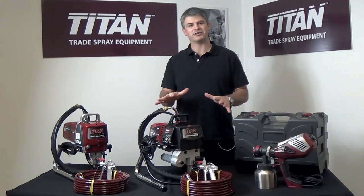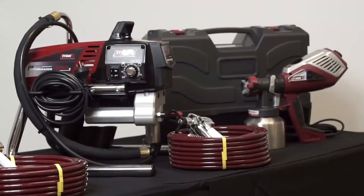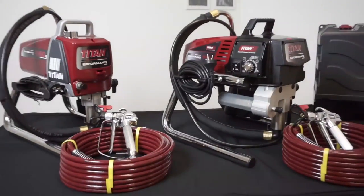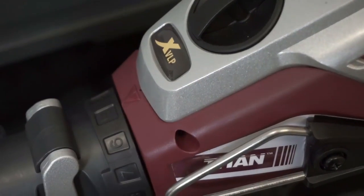G'day, I'm Hayton. Today we're going to run you through the new Titan range of professional trade sprayers. We have two different types of technology here: the high-pressure airless with the Titan 460E and 560E, and the low-pressure XVLP Focus 500.